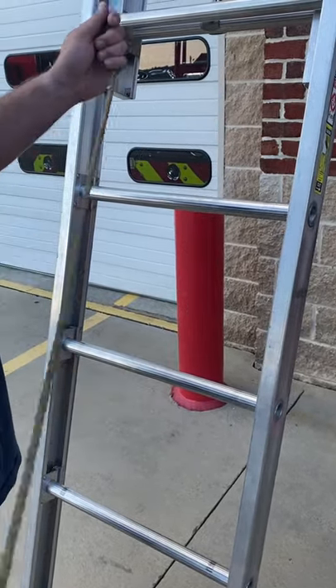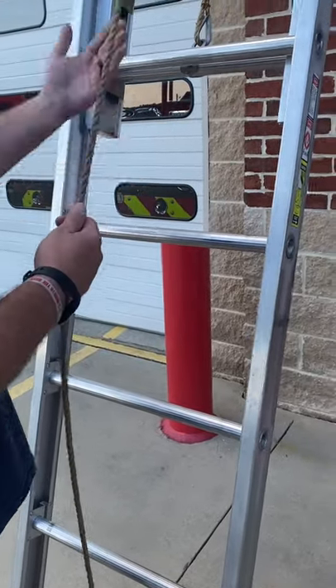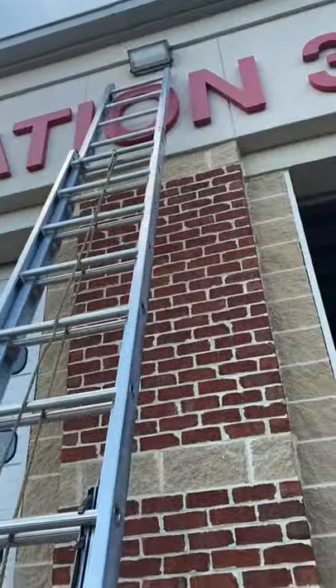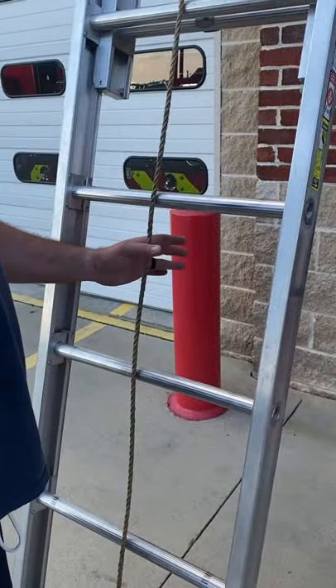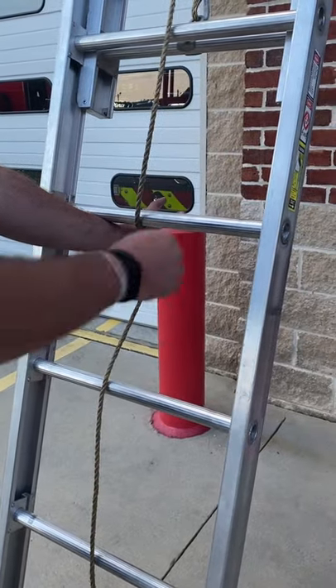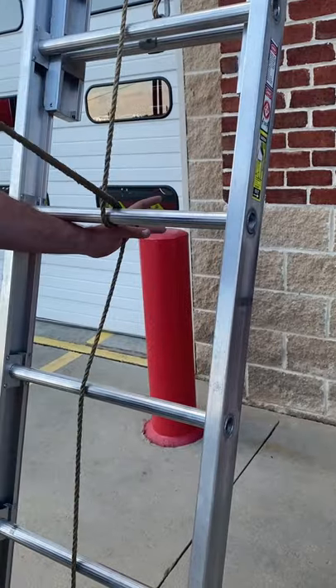Halyard. I'm going to pick a rung and do it on this section whenever I tie it. You're going to punch underneath the rung with your left hand, reach over the rung with your right, grab the halyard and pull the slack through.